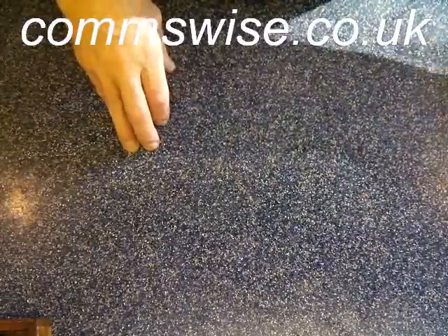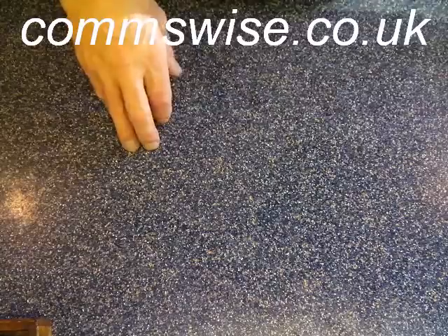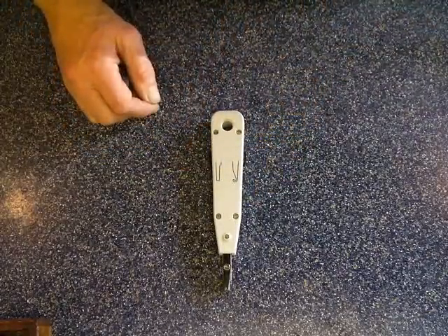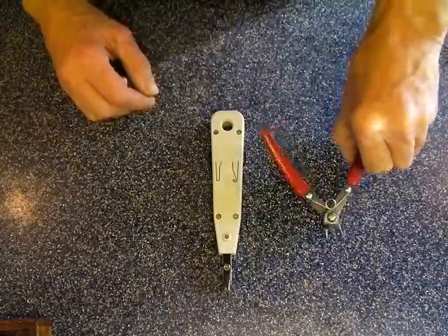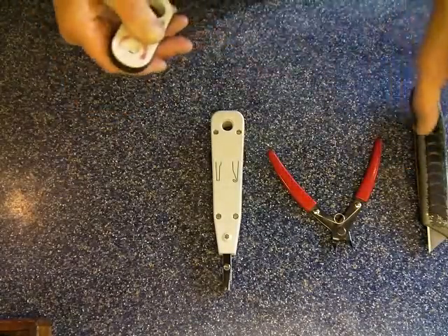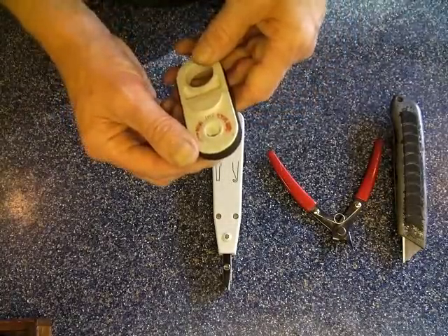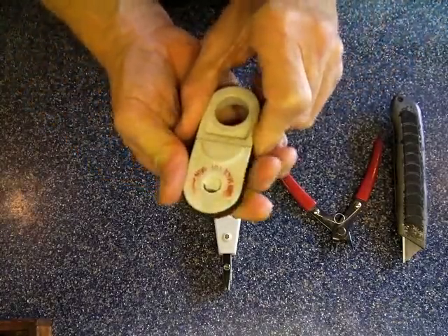Today what I'm going to be showing you is how to terminate a telephone point. The tools we're going to need for this are going to be an insertion tool, what we call a dobber, a pair of cutters, a Stanley knife, although we would normally use a cable stripping tool.